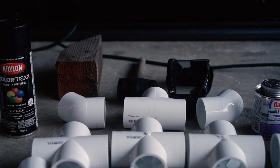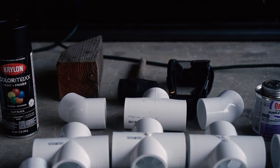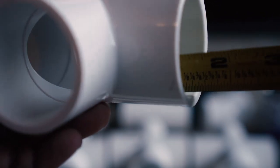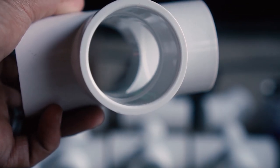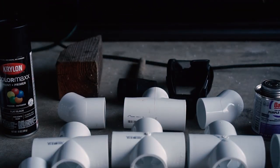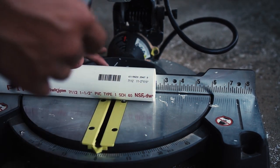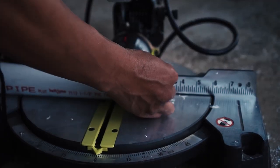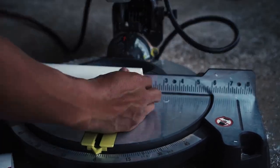All these one-and-a-half-inch fittings are joined by one-and-a-half-inch piping. Now we just have to figure out how much in between. It turns out all these fittings have about an inch and a quarter that's recessed inside, so we're going to cut two-and-a-half-inch pieces to connect all these fittings — we'll need ten pieces. You actually want to cut these about an eighth of an inch shorter than your measurements, or else the fittings won't sit flush when you put them together.